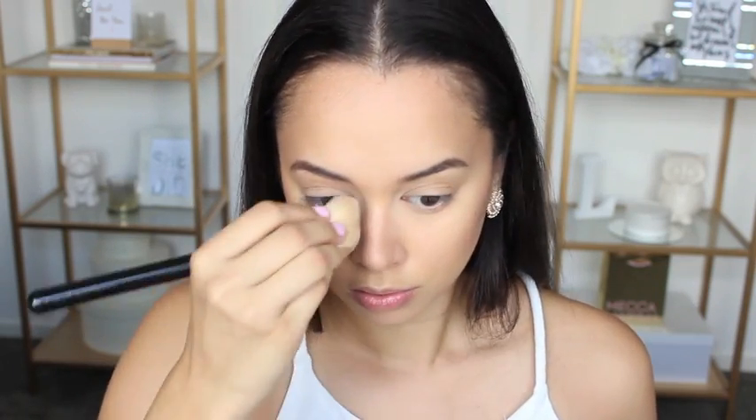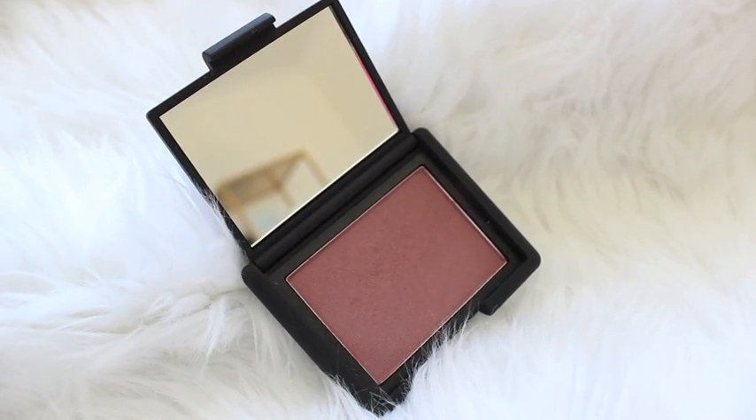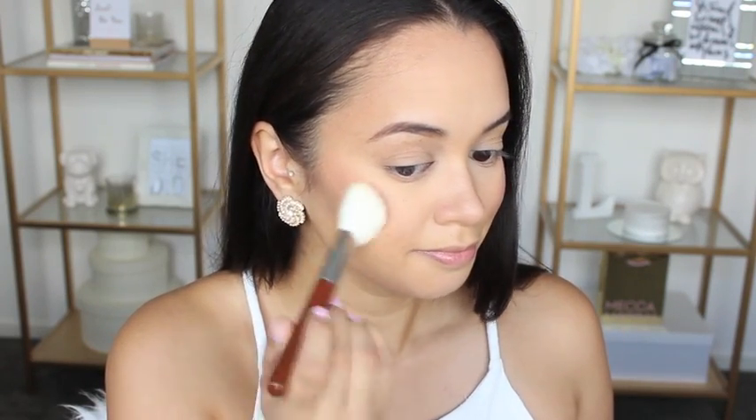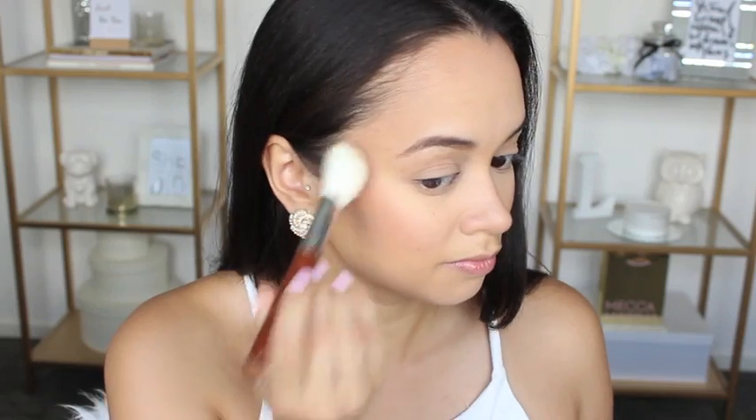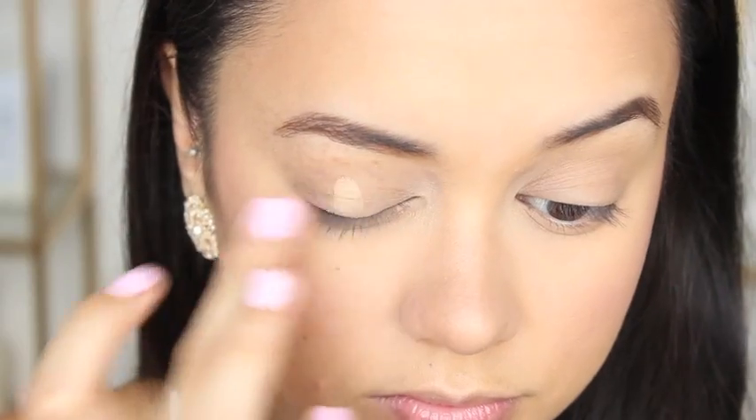Next up I'm just adding some blush to my face. I decided to go with the NARS blush in the shade Sin, and I'm actually using a Sigma Large Angled Contour F40 brush for this because I didn't have any clean blush brushes.